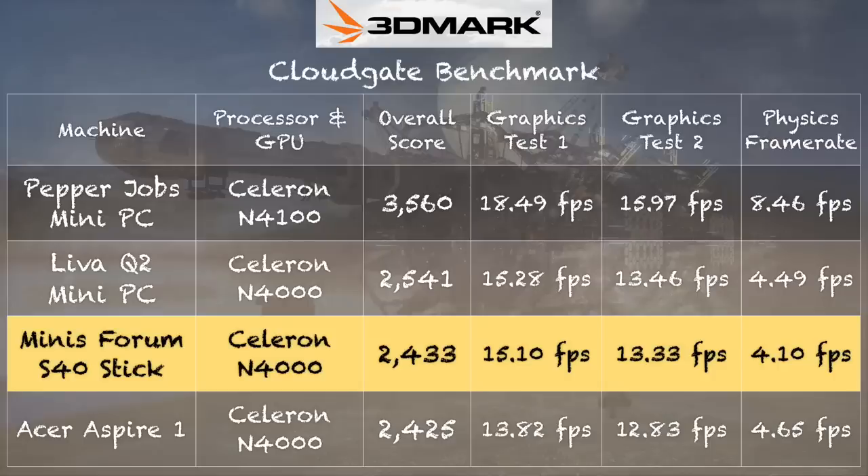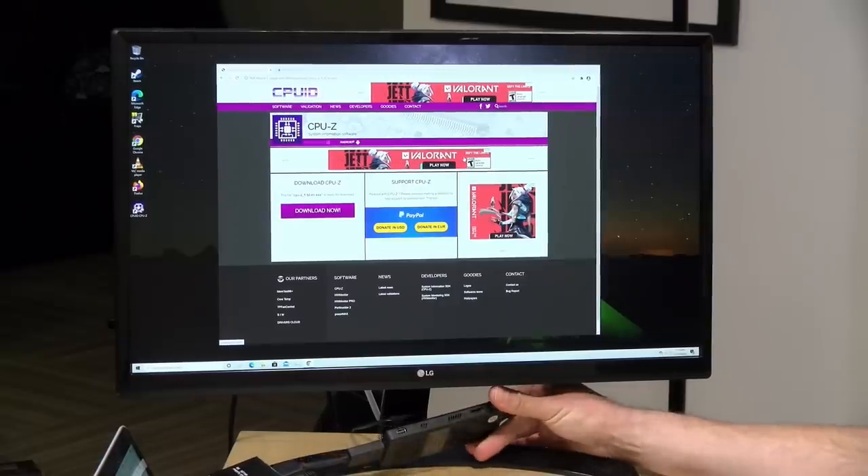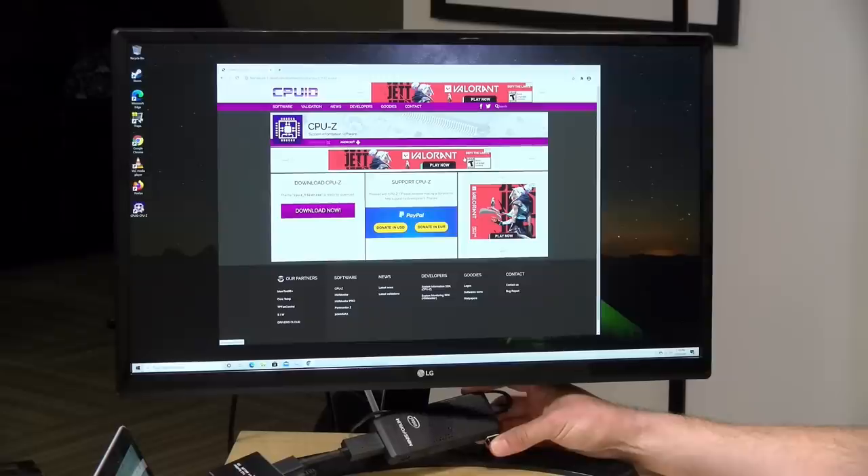On the 3DMark Cloud Gate benchmark test we got a score of 2,433, right in line with other N4000-based machines we've looked at. I was curious about thermal performance given how small it is, so we ran the 3DMark stress test, which runs a benchmark over and over to see if it throttles due to heat. We got a passing grade of 97.3%, meaning we shouldn't see much thermal throttling — which made me uncertain about the cause of those lag spikes in Rocket League. The thermals are pretty good, provided you keep all the vents clear, because covering any one of them will likely result in additional throttling.